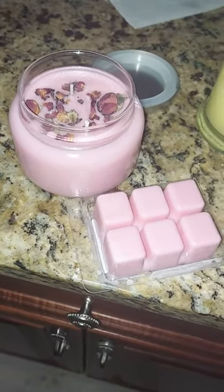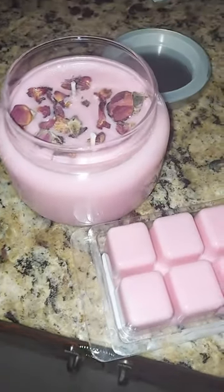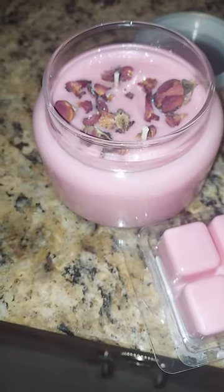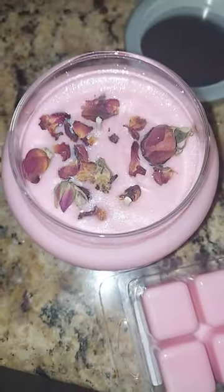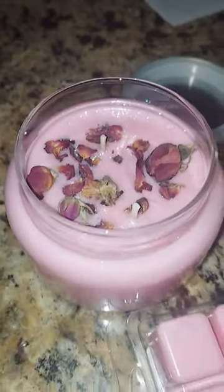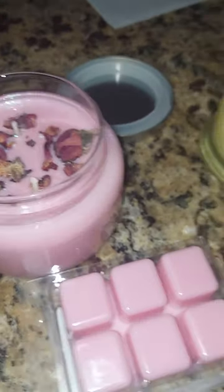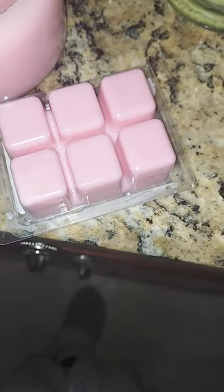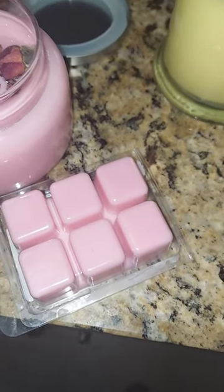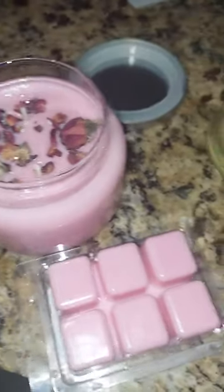These are my new candles that I'm going to be doing for my spring. This is rose — fresh cut roses. And then I have the roses on top that are pesticide free, that I order from this herbal garden in the Midwest. And I have the wax melts to go with them if you'd like to just burn your waxes versus lighting a candle.